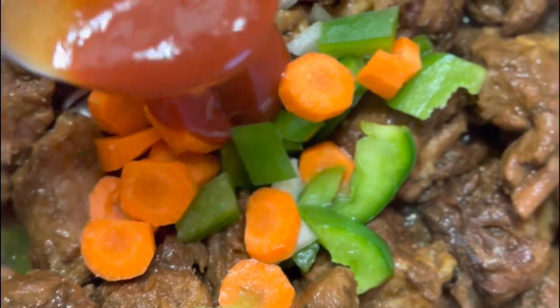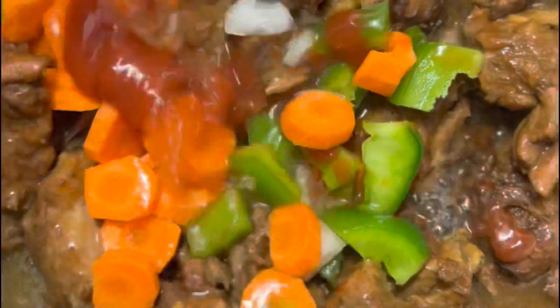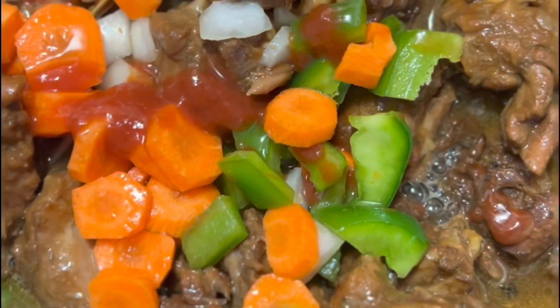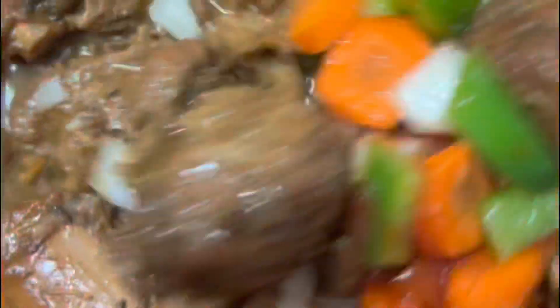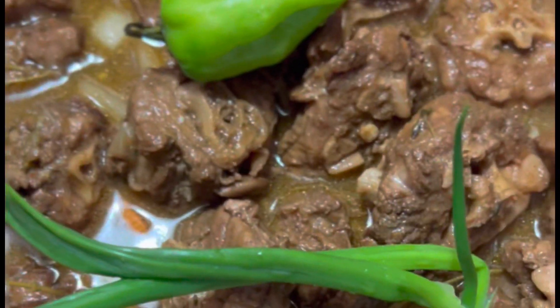After about an hour, I'll be going in with some fresh veggies — carrots, onions, and green pepper. I'll also be adding ketchup and additional water. You can taste at this point to see if it needs any additional seasoning or salt, and if it does, add more. I'm adding more browning to give it a darker color.